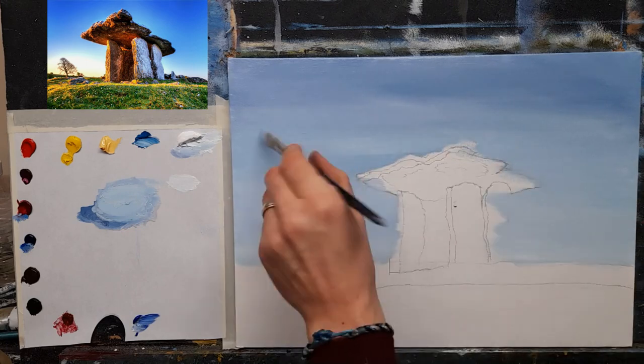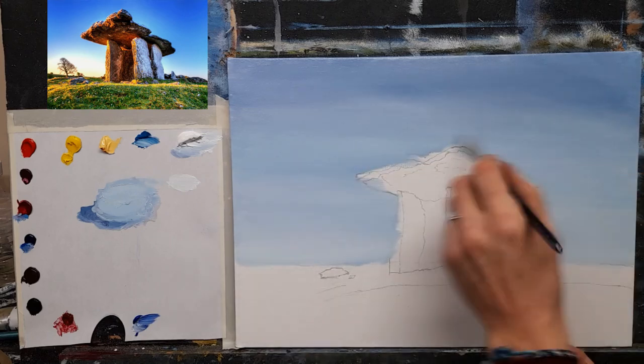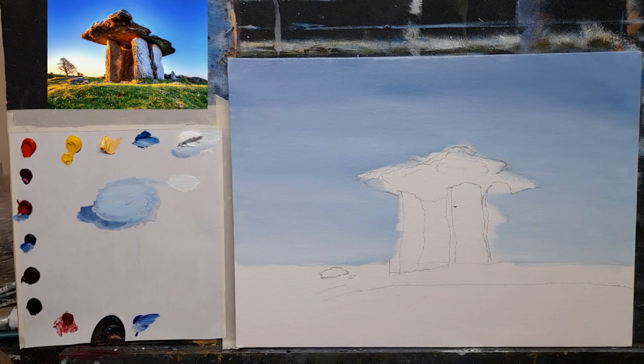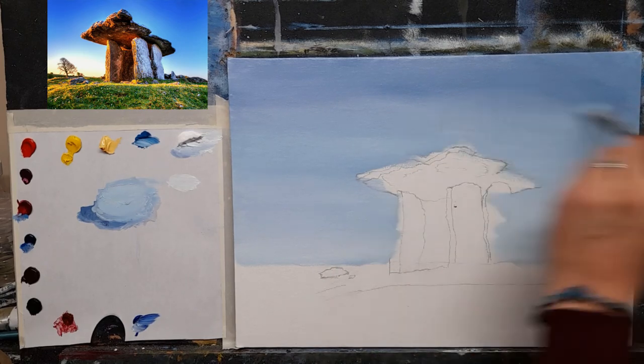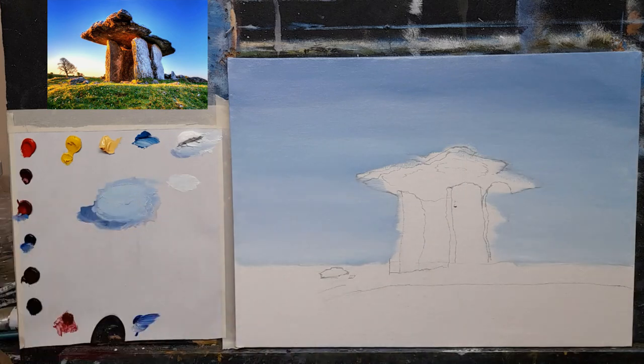There are so many landmarks here in Ireland and it's a shame not to paint them. I'm happy with the sky — let's leave it at that. Nice and light, the warm blue going down to a cool blue. I think that's nice — soften it across with your brush. Let's get into the land and the rocks. I'll crack on and do the rocks first. I'm going to switch to a nice medium flat brush.